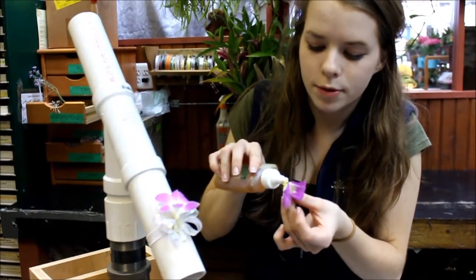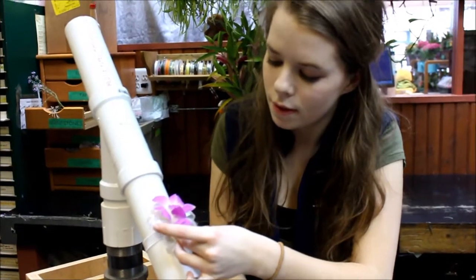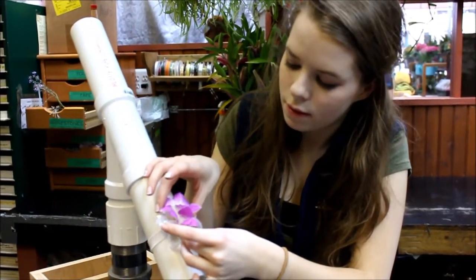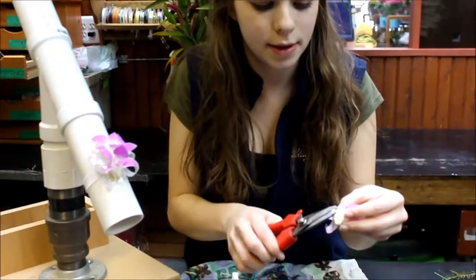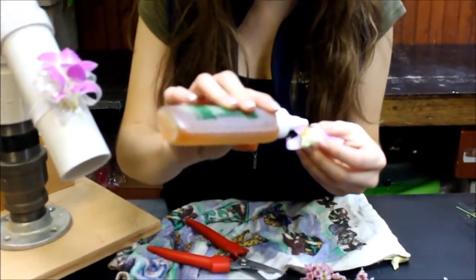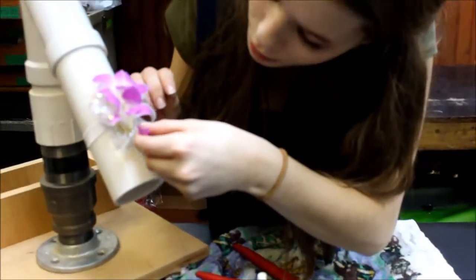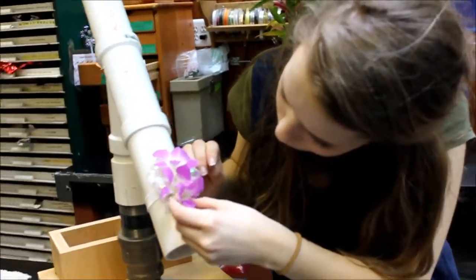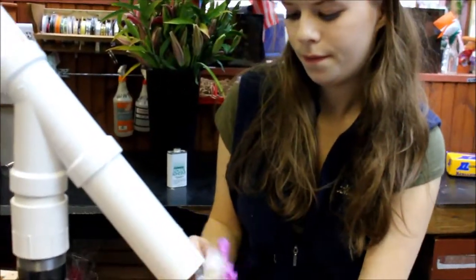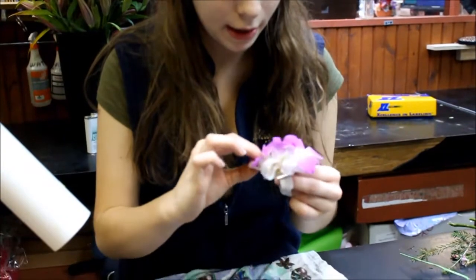I'm going to cut the stems off almost — you don't want to have too much stem there. You just snip it there, just leave a little bit on. Then I just try to get it in up underneath, like that. I'm going to do another one just here, and I just want to make sure it's stuck in that last one.